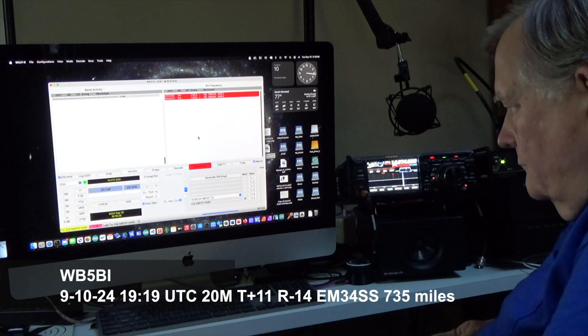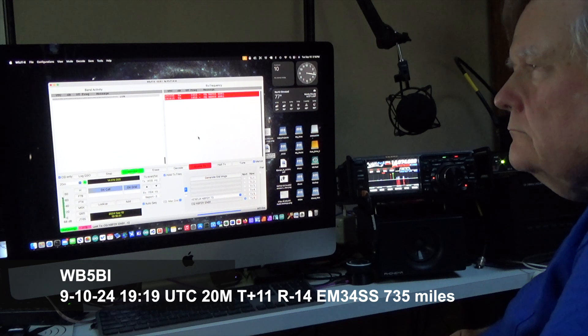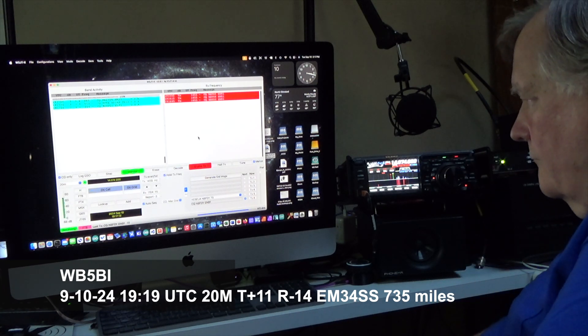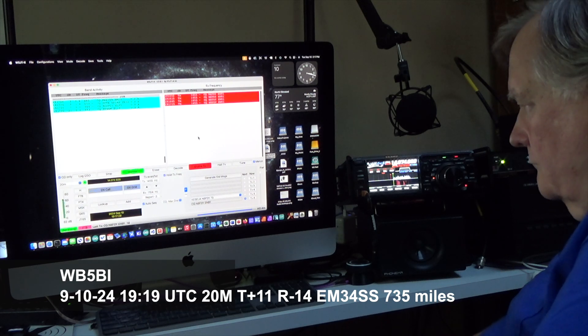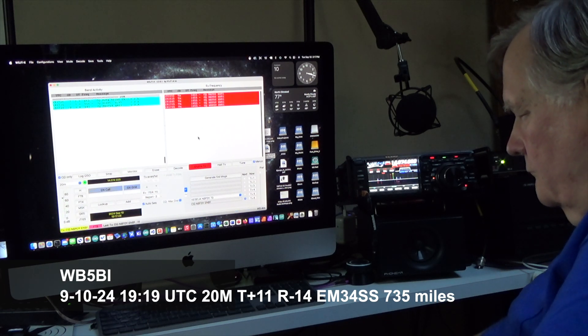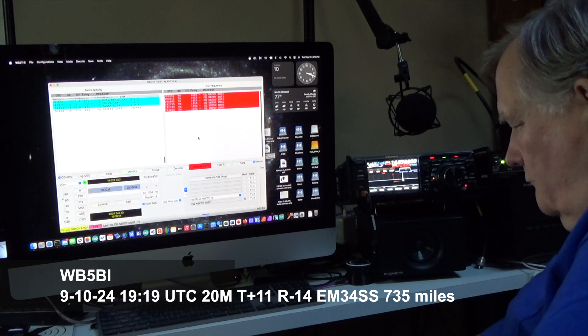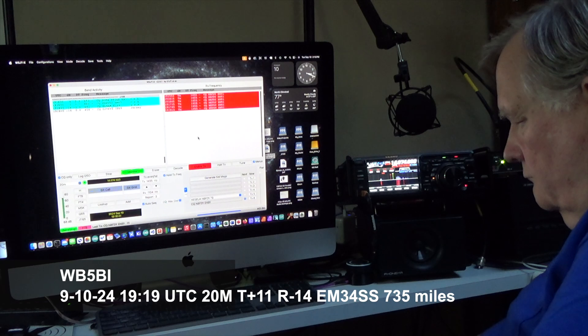Let's try 20 meters. Here's a contact on 20 meters — I called CQ because I didn't see anything interesting. Sometimes it takes a while before they call you back. Remember, this is sped up by 4x. There are a number of CQs sent out, but finally somebody responds.